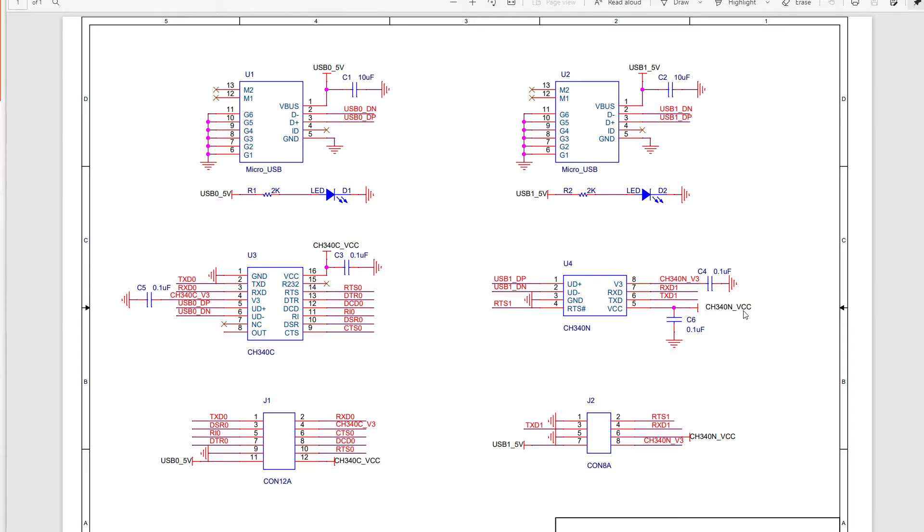So the power supply for the 340N — we put the 5V here. If we want to use the USB power supply, we just connect this pin with this pin. And if we want to power this chip from 3.3V from another board, we just need to connect this pin to your board's power supply.